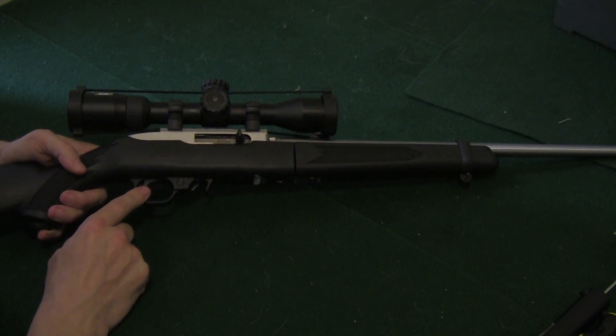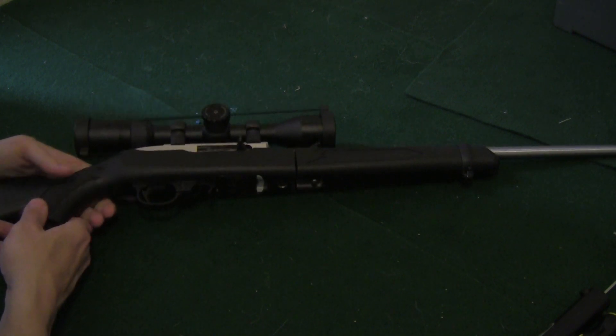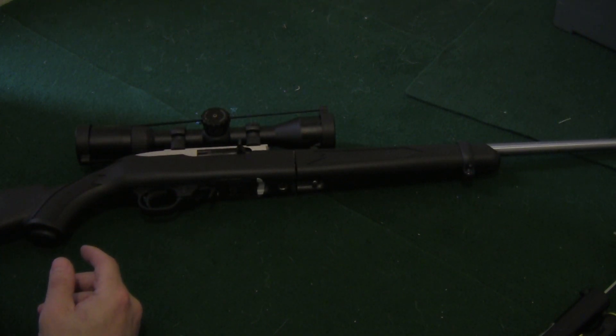The one complaint I have about it is the trigger. It's got a lot of creep, and it doesn't seem to be very consistent with regard to the pull weight, and that drives me crazy since my ARs all have Timney triggers in them.